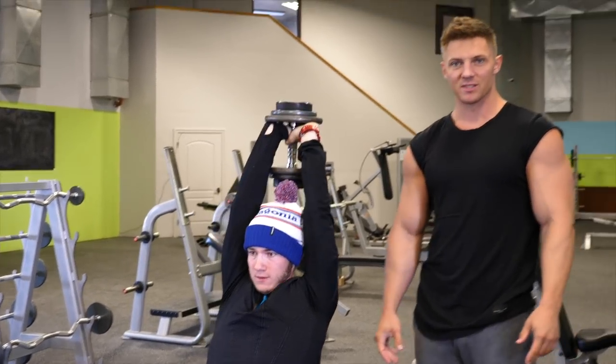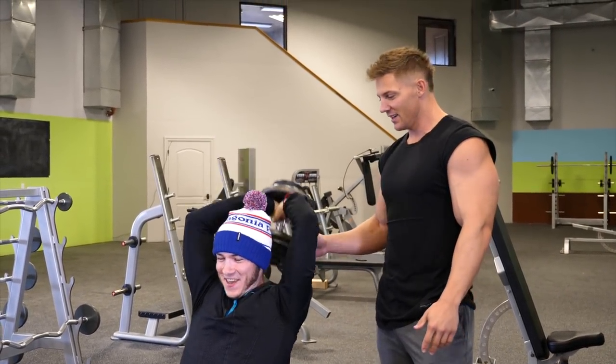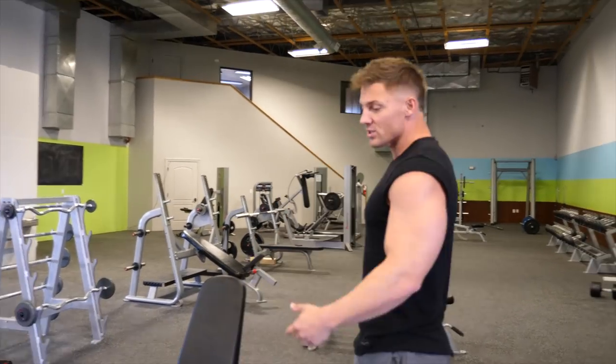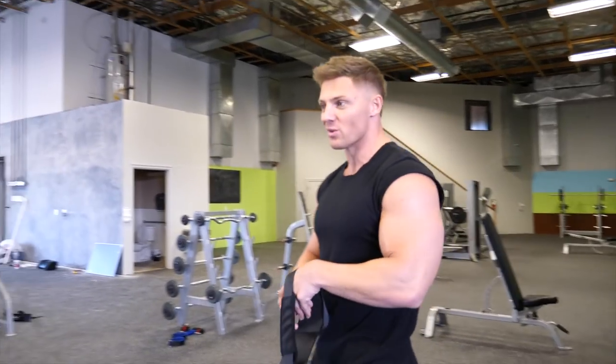Make sure you guys give a thumbs up for Jack - anyone who wears a holiday beanie inside the gym needs a thumbs up. I'm 12 years older than Jack, so he didn't get the benefit of working out with me when he was younger. We're trying to right that wrong. Back into our 21s right now.